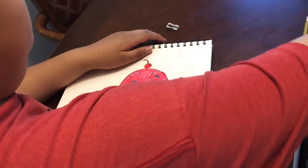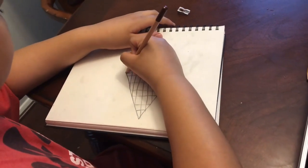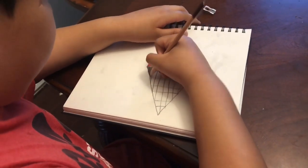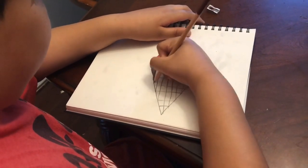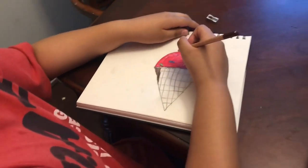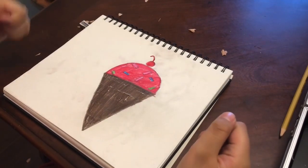Now for the waffle cone we're gonna do some brown. Ice cream completed! Good, okay.